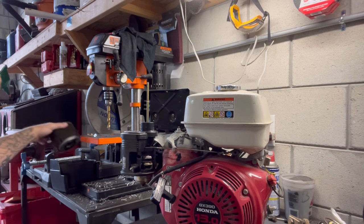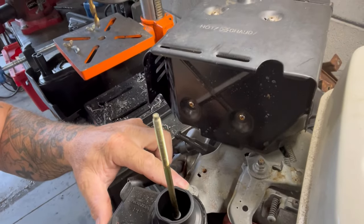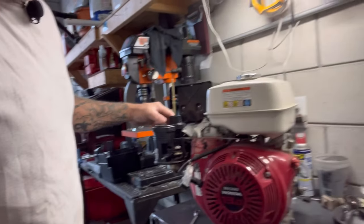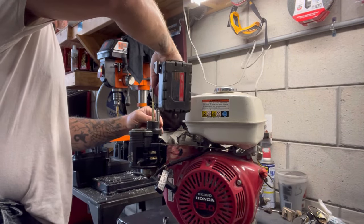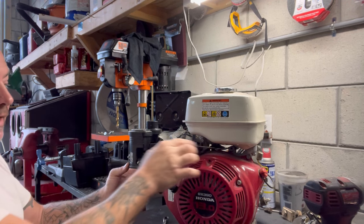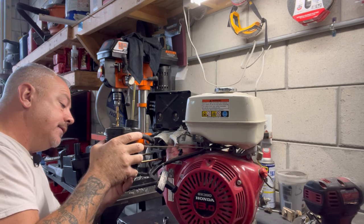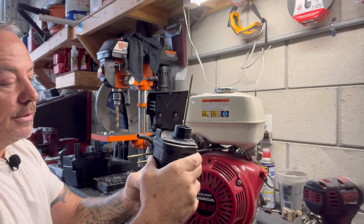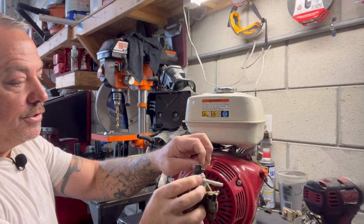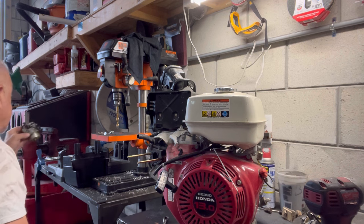Alright, we've got our cleaner off. Now we've got a 10mm right here and a 10mm right here — those have got to come off. Now our carb. Got to be careful because your linkage for your throttle is connected to it — it should just slide right off. What we're going to do is pull this out of the way, twist and remove our linkage, and our spring. Now we've got our carb off — set that to the side.